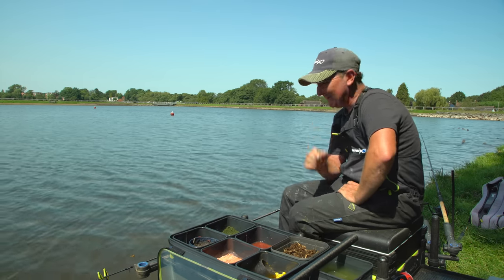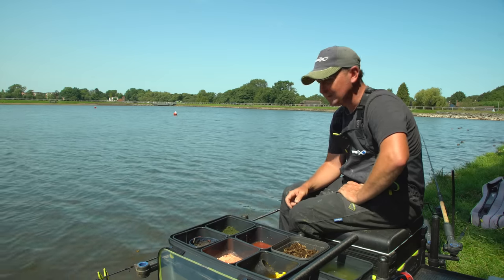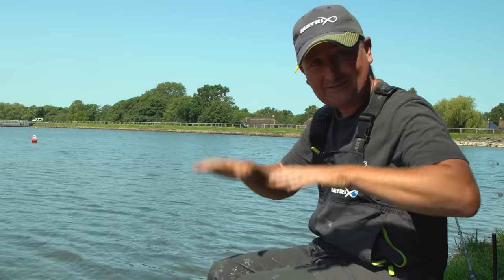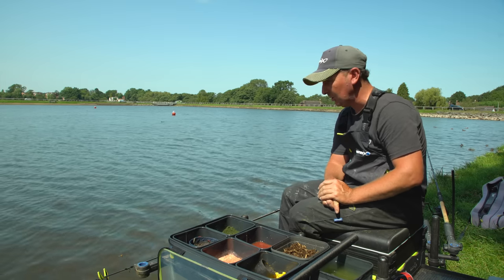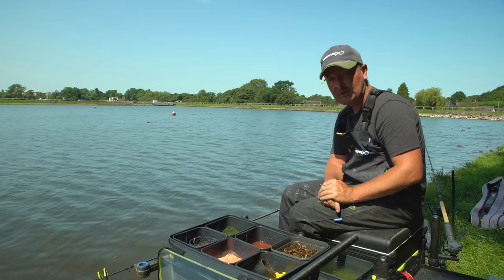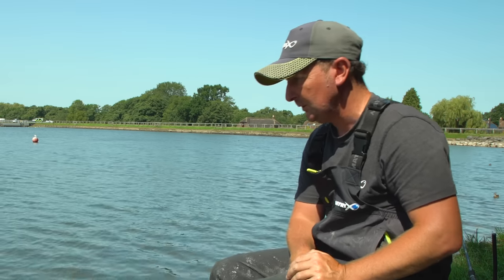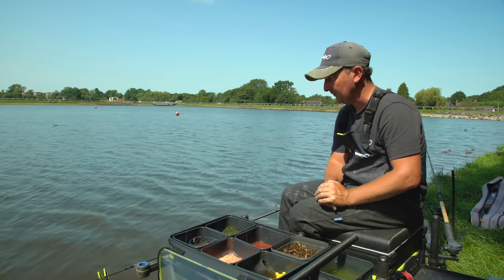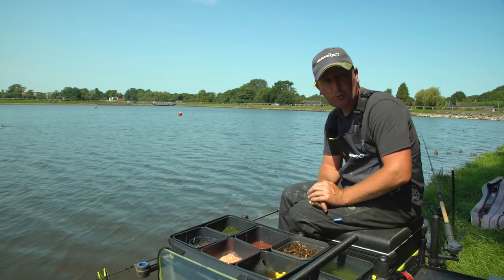This has been a typical example of not knowing where the fish are going to be — which is why we cover our options by putting different lines in. On reservoirs like this it's important to try and cover different depths if you have differences in depth within your swim. That 50 metre line hasn't been very good at all — only a couple of fish, no bream on that line. The main productive line has been at 35 metres, though on another occasion it could have been completely the other way around.